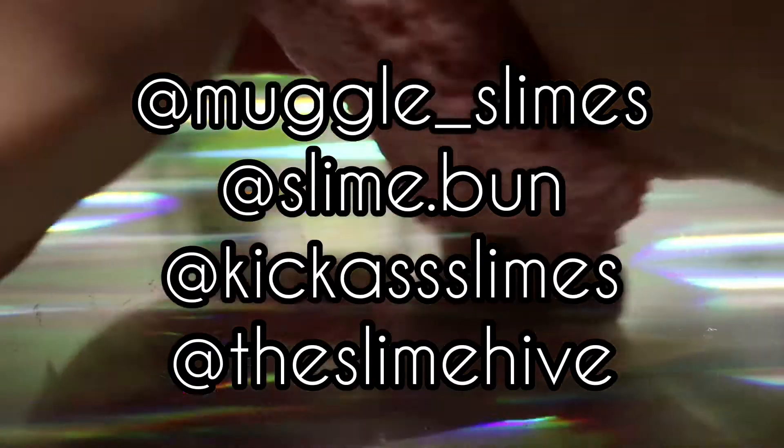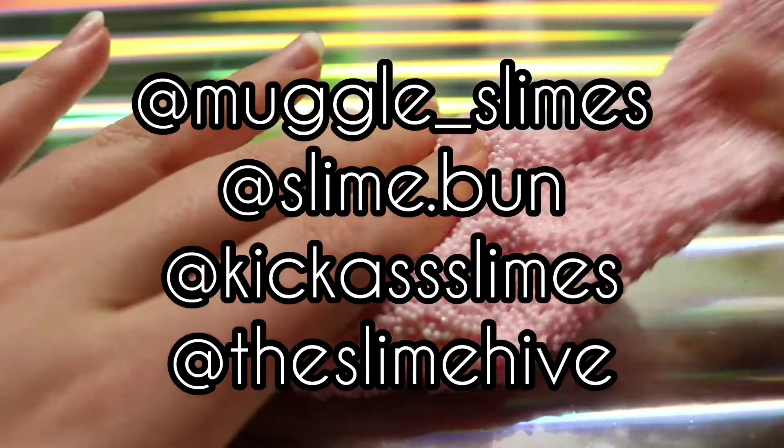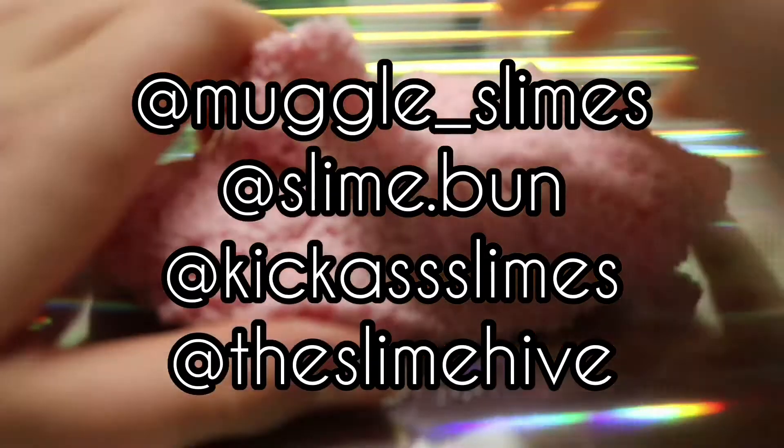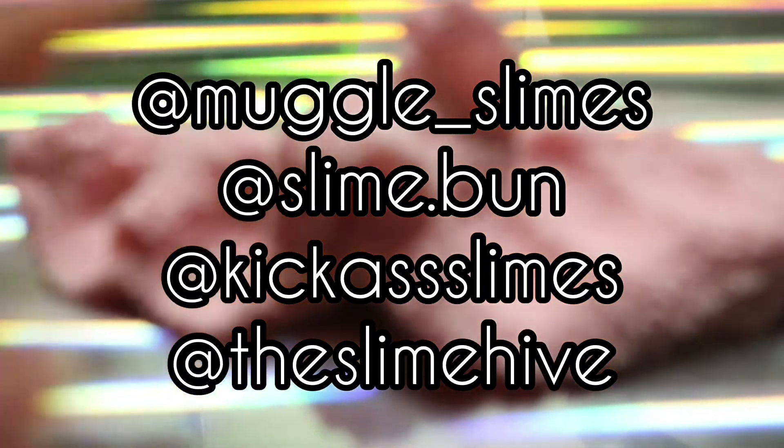Hi guys! Today I'm going to be reviewing four different slime shops: Muggle Slimes, Slime Bun, Kick-Ass Slimes, and The Slime Hive. I really hope you guys enjoy, and let's get on with the video!